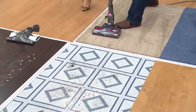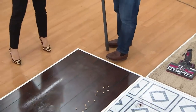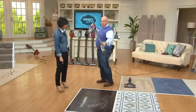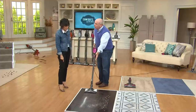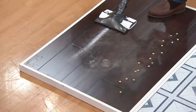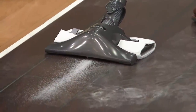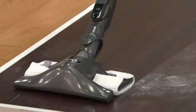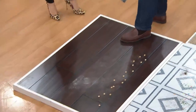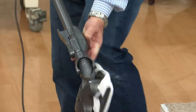Now here's the Dust Away attachment — people who already have this are raving about it. Using the microfiber pad with straight air suction: everything snaps right into the unit. The suction pulls sand right off the hardwood, and the microfiber pad follows behind, getting all that dust and debris. You can see the dirt caught right on the pad — and that's on a dark hardwood floor.